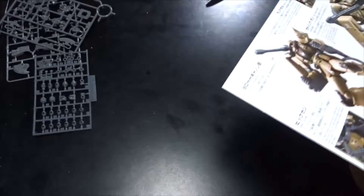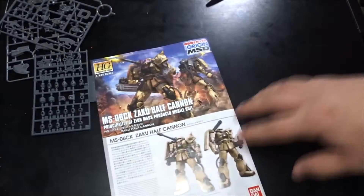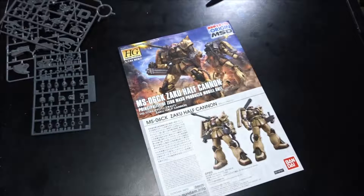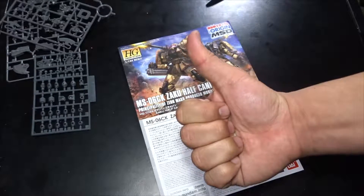So there you have it — the Zaku Half Cannon released in early November of 2017. Looking forward to building this one. Thank you guys for watching — give this video a thumbs up, really appreciate that.